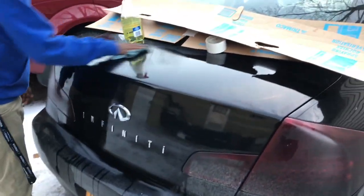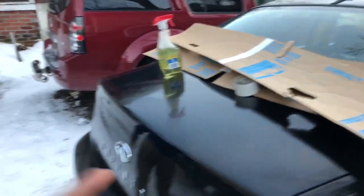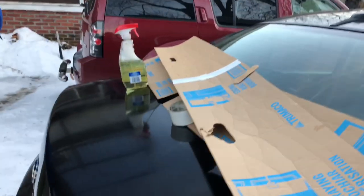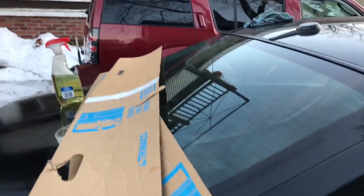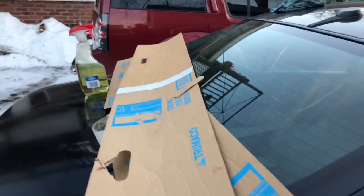We're gonna spray foam the inside so it's as tightly packed as possible, so that when we put the fiberglass on it'll come out smooth instead of showing all the crinkles from the cardboard. Next video we'll get this mocked up and I'll pick back up once we can show you guys how it's gonna look. We got a whole case of spray foam so we're gonna do that. If we need to shave it off to make it fit properly, we can always do that.